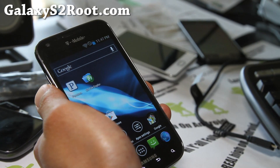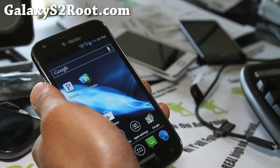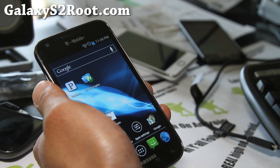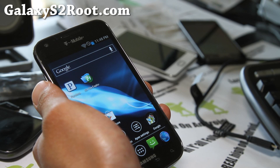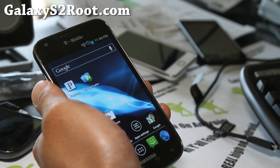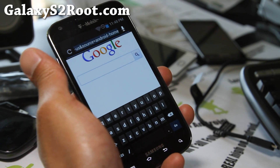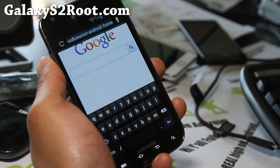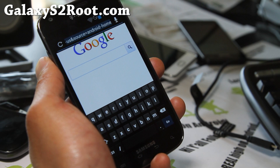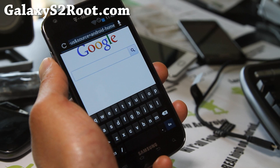There's been a lot of stuff that's been fixed. Exchange email server should be working now — I know some of you were asking for that. Rotation problem is fixed. Better speeds on this one, and also the keyboard has changed — it's an AOSP keyboard. Minor bug fixes. Netflix is working, camera is working, and much of the AT&T bloatware is working.